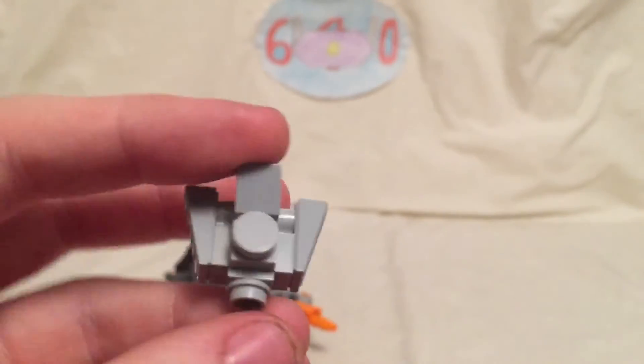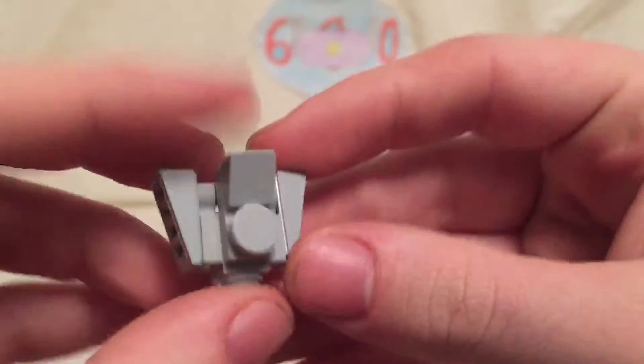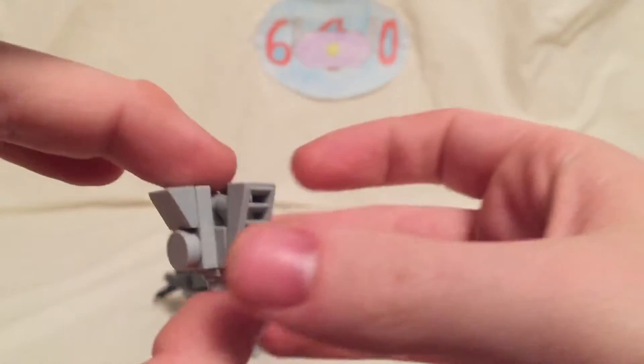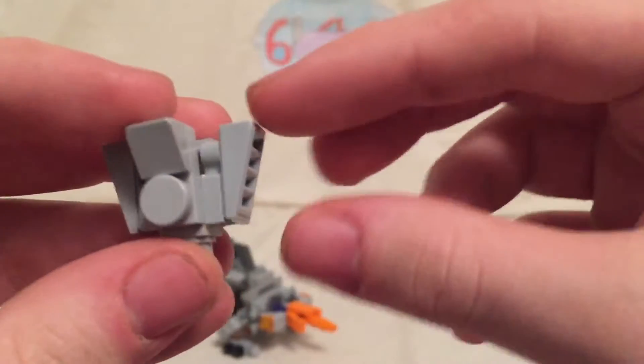It looks almost exactly the same as Flash Drive from my LEGO mini Bruticus video, which if you haven't seen that yet, go ahead and check that out as my 50 subscriber video. If you want to see how this transforms and how that works, just go ahead and take a look at that video. It's pretty much the exact same thing.